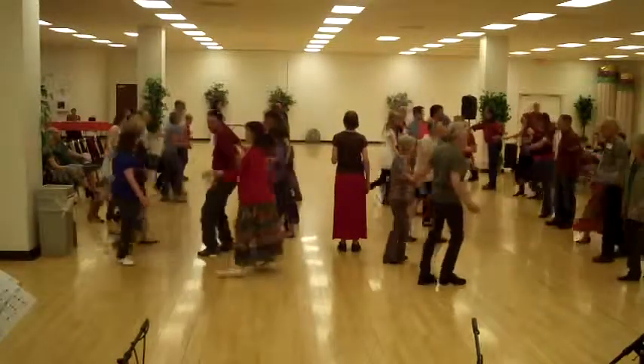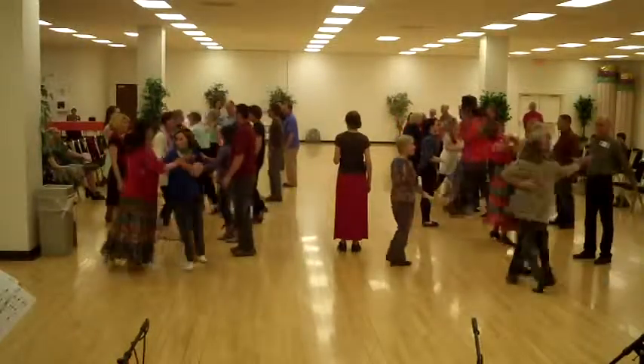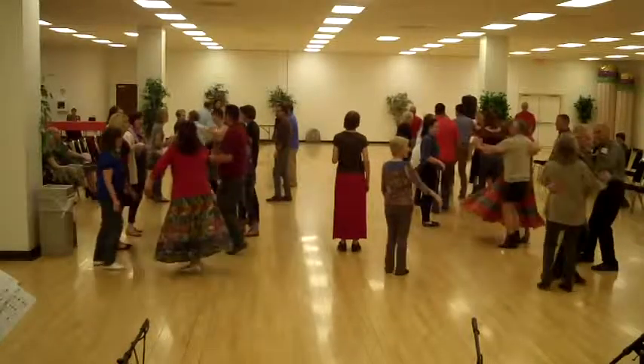Bend the side and circle to the middle. Get down the hall, line of four.